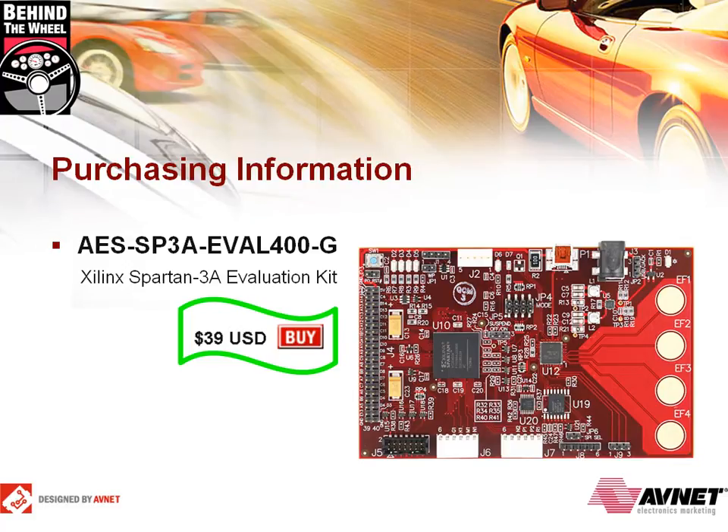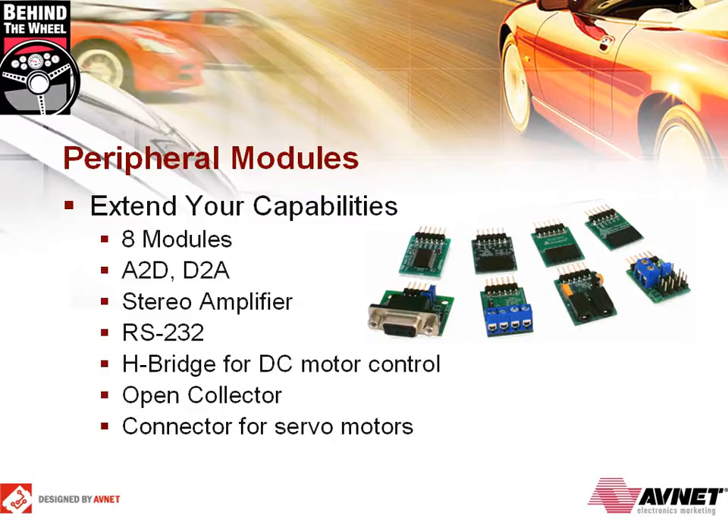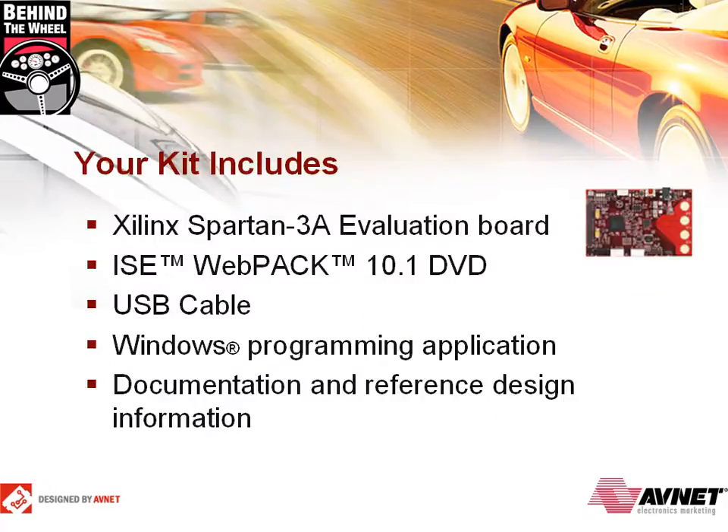No one else is offering a comprehensive development board with this much functionality for so little money. If you're ready to purchase the kit now, click on the Purchase Detour link to navigate to the shopping cart. The Spartan 3A kit comes with a 1x6 peripheral module connector that allows you to extend the board's capabilities. There are 8 different peripheral modules available for purchase from Avnet. The module set sells for $99 US.